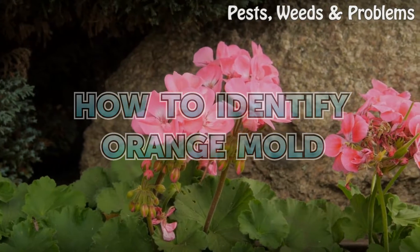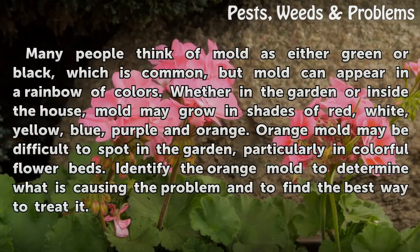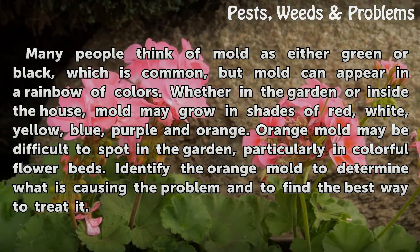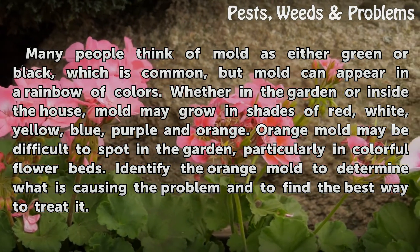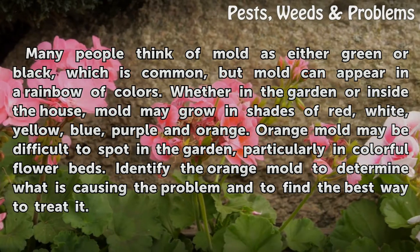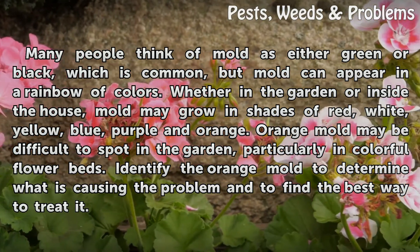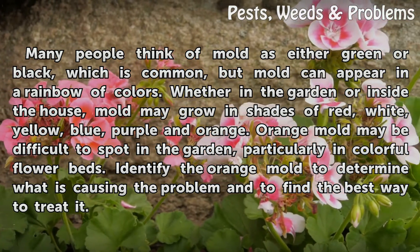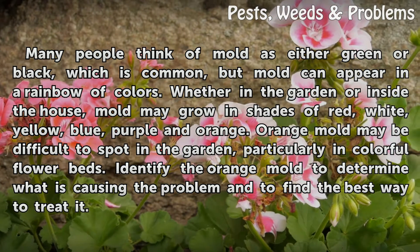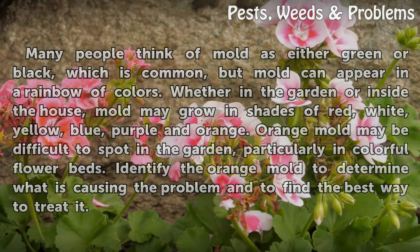How to Identify Orange Mold. Many people think of mold as either green or black, which is common, but mold can appear in a rainbow of colors. Whether in the garden or inside the house, mold may grow in shades of red, white, yellow, blue, purple, and orange. Orange mold may be difficult to spot in the garden, particularly in colorful flower beds. Identify the orange mold to determine what is causing the problem and to find the best way to treat it.